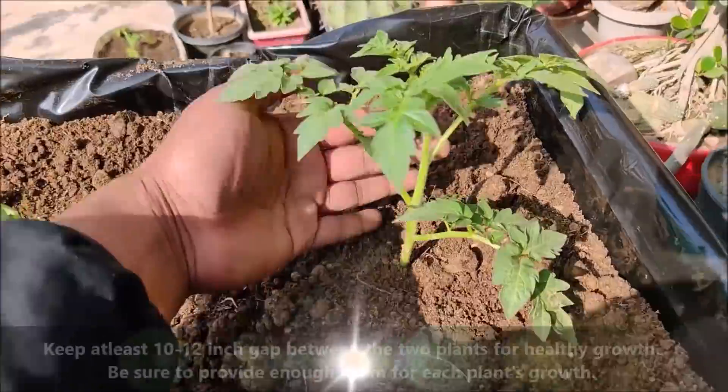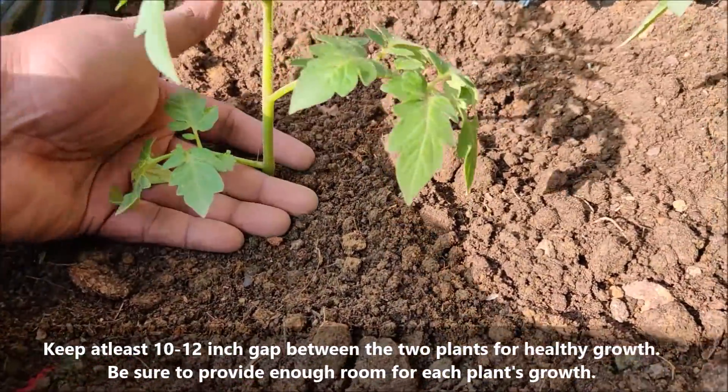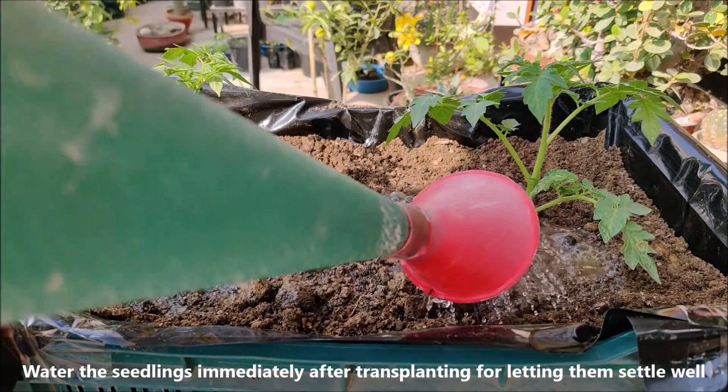Keep at least a 10 to 12 inch gap between two plants for healthy growth. Be sure to provide enough room for each plant's growth. Water the seedlings immediately after transplanting to let them settle well.